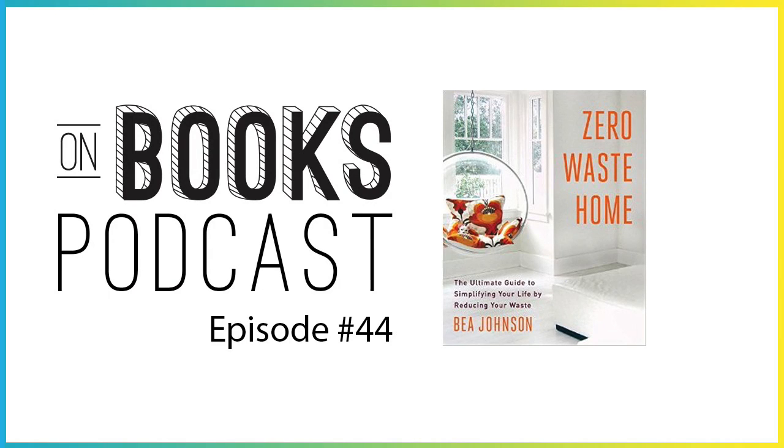Consider this: when you throw your trash away, it doesn't actually go away. It just goes somewhere else.